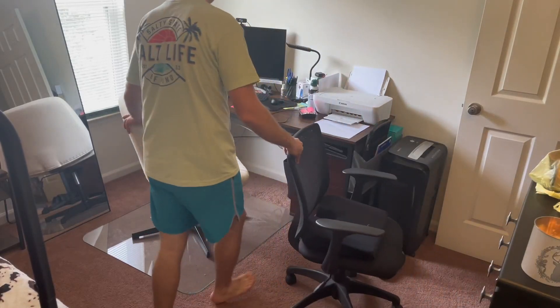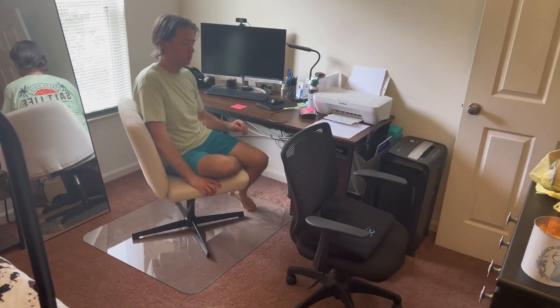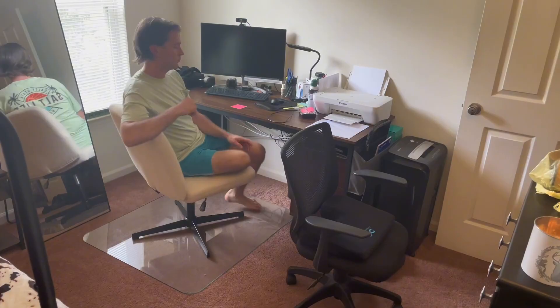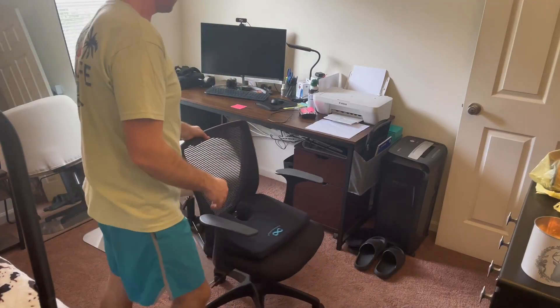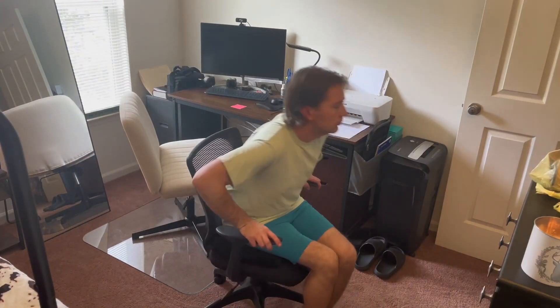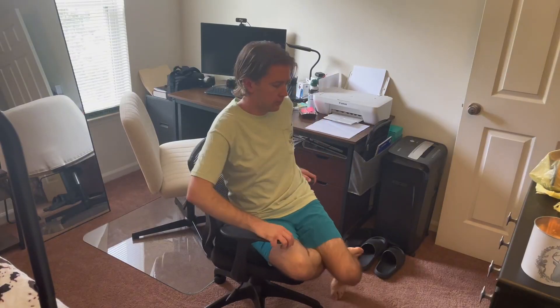Just wanted to show you the difference between the two — your regular desk chair and your new armless, almost recliner-style office chair. With the new one, you're able to really put your legs up together or one under the other. With the desk chair, as you can see, you just don't have room to do that.